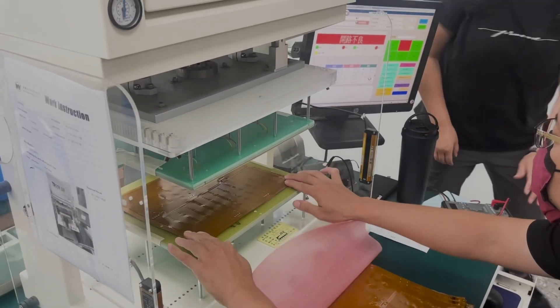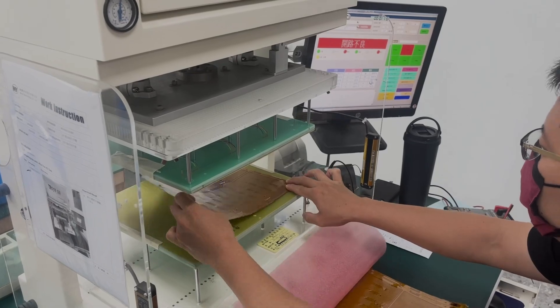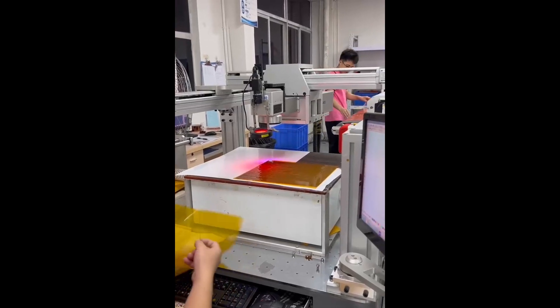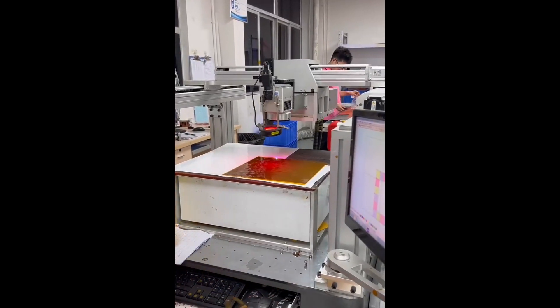Resistance will transform the electrical energy that passes through it into the required heat. With laser drilling, we're creating holes in the cover layer before lamination.